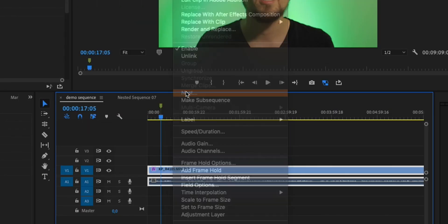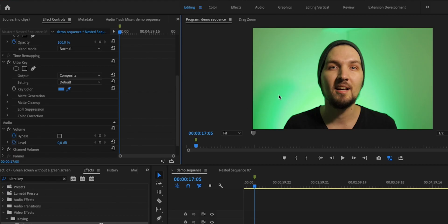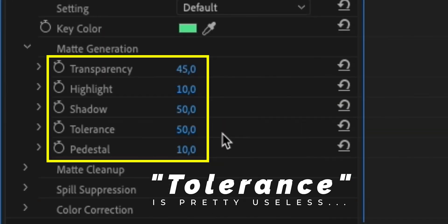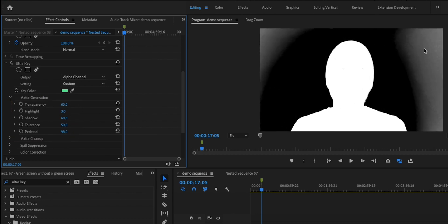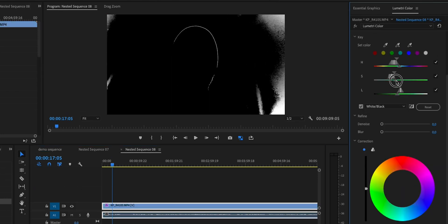Then you need to nest this clip. After you nest it, go to the effects and search for the ultra key effect. Once you drop the ultra key effect onto the clip, click on the color picker and pick the green color in the background. Depending on how evenly lit the wall behind you was, the better or worse the initial effect will be. You can go into the settings and use the four main sliders to finesse the effect. In the dropdown you can set the alpha channel to see what is being removed — everything white is kept and everything black is removed. You want your face and silhouette to be pure white and the background pure black.